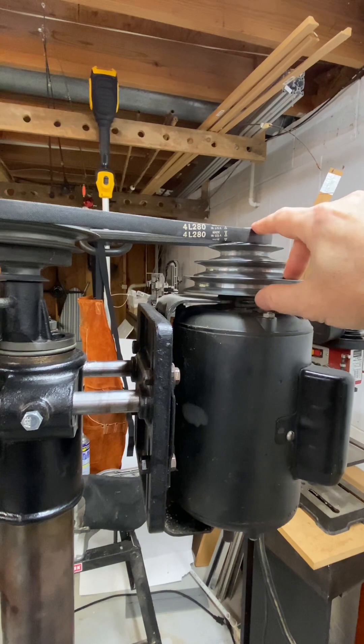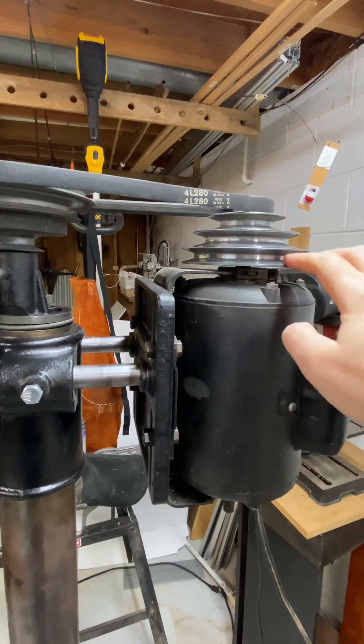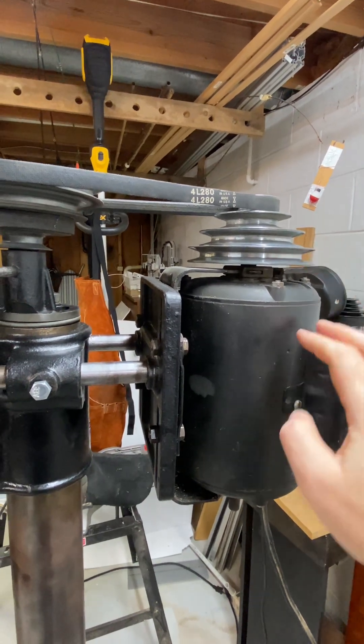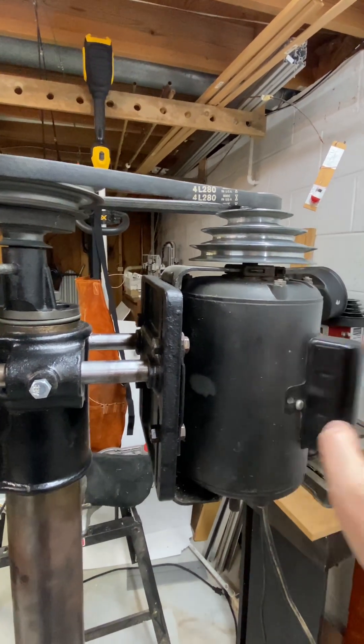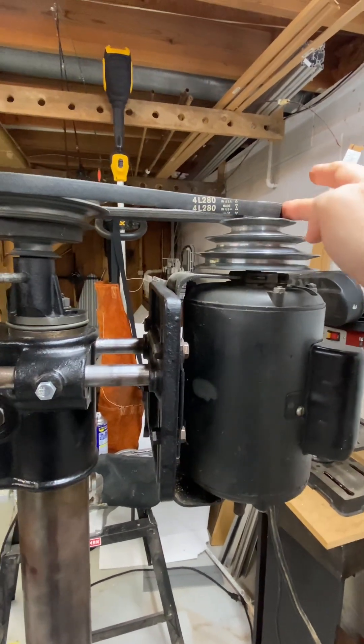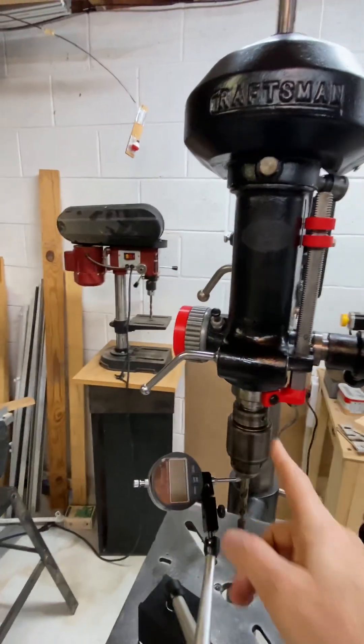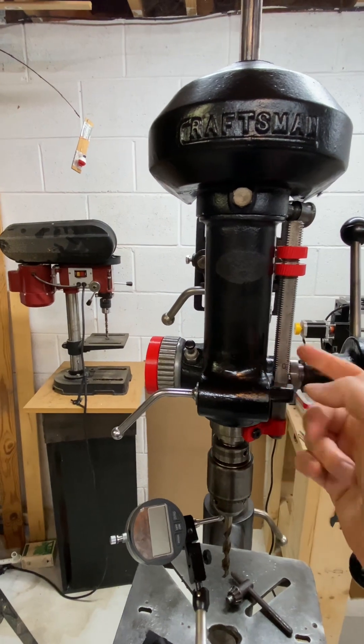Unfortunately the replacement pulley is not the exact same size, and it turns out that at a higher gear the motor can't get past the capacitor and trips the breaker. At the lowest gear it runs just fine.